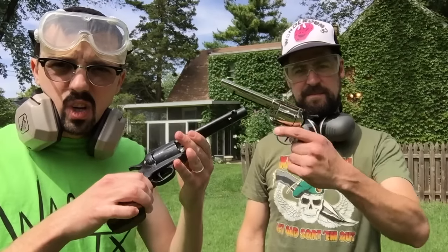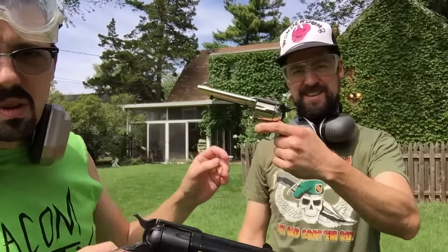We're gonna show you some gun control — gun safety. Now these aren't loaded, we just got them out of the box, but we're gonna show you kind of the basics to aiming and shooting a target.